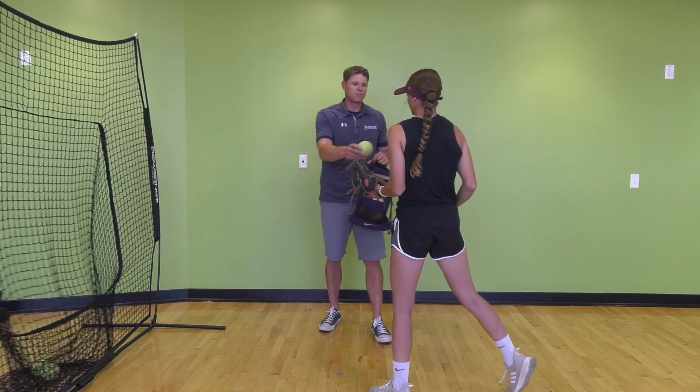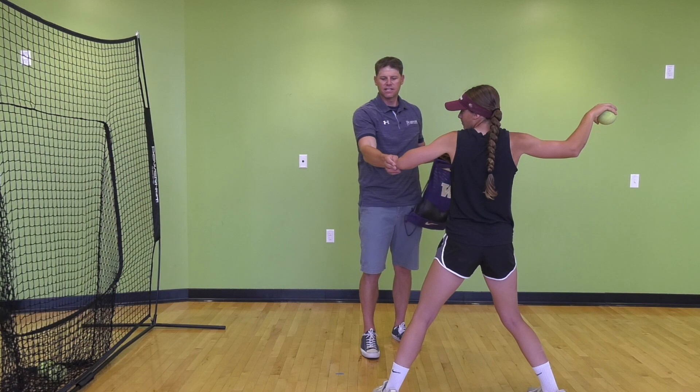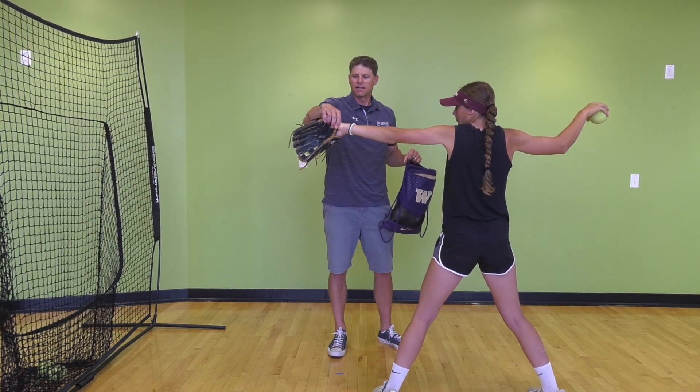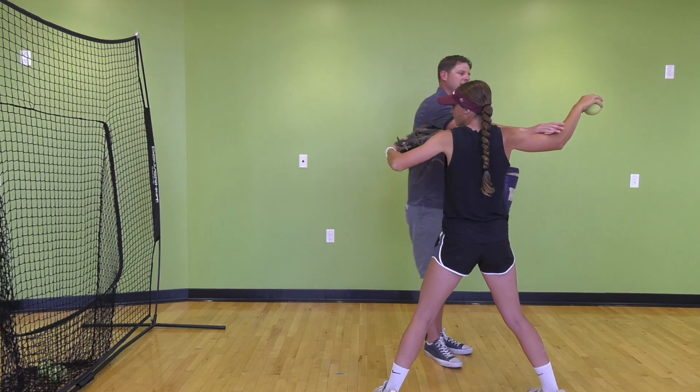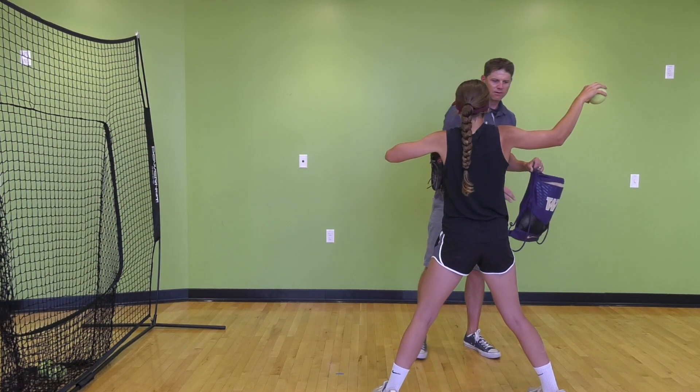Stop and we'll check the checkpoints one more time. Her elbow is pointing to the target — she likes to point with her elbow; I like to point with my glove. Her arm is in good position, elbow above her armpit, and she's ready to rotate and drive the ball to her target.